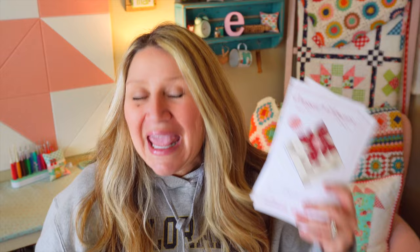You can get all the previous block patterns at Fat Quarter Shop, and the finishing now as well since it's all released. I've been saving up all of these blocks for one of you for a giveaway, so stay tuned for the end of this video for that.